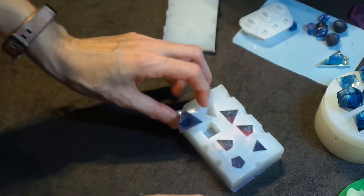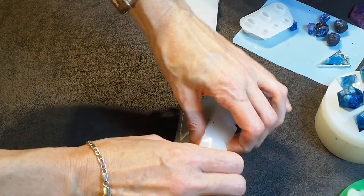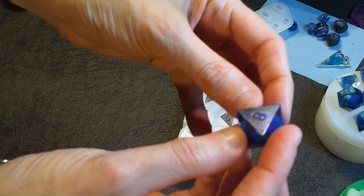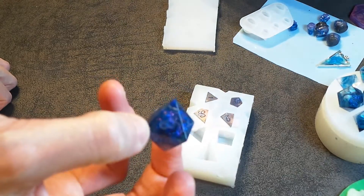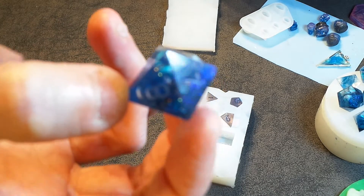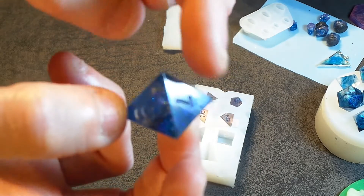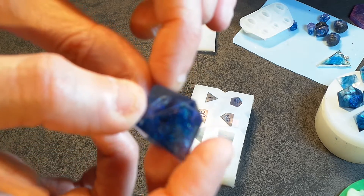I used this pink alcohol ink here and actually used a black mica powder also in these dice. I didn't put any lighter mica in — I just wanted to kind of see how they came out. The camera really doesn't do these much justice but they're very, very sort of galaxy looking. You can kind of see the two colours being picked up there.